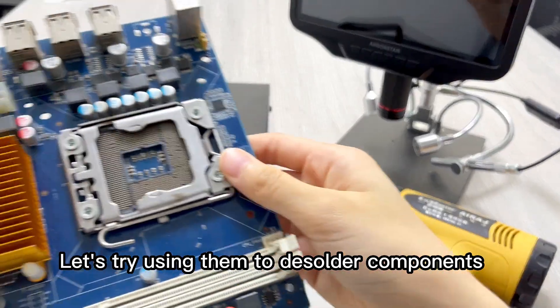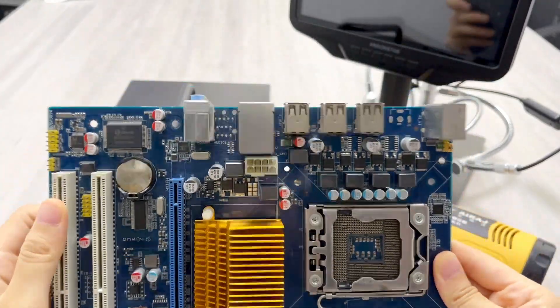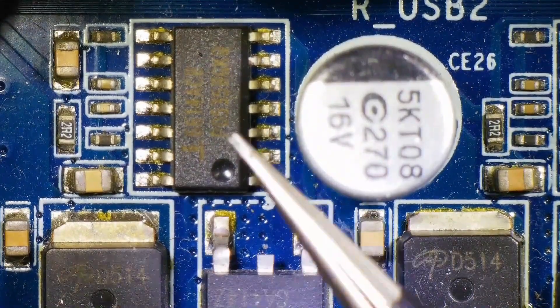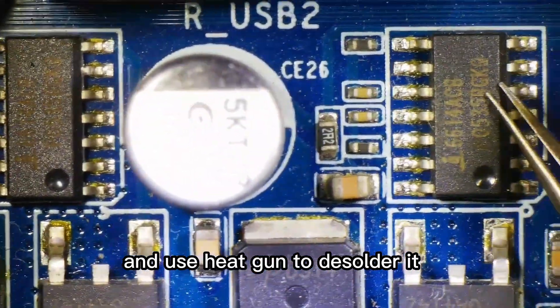Let's try using them to desolder components. We use the hot air rework station to desolder it, and use the heat gun to desolder it.